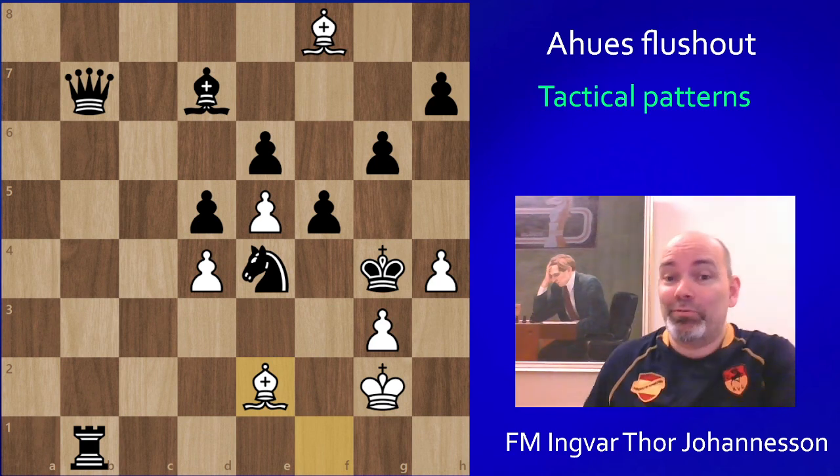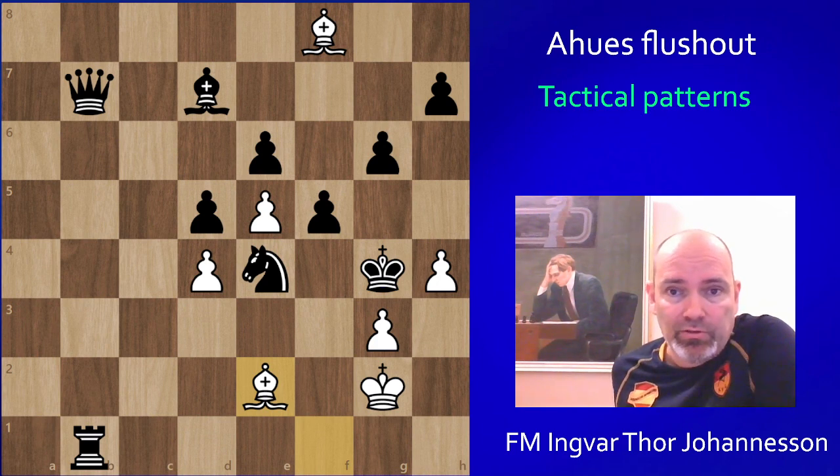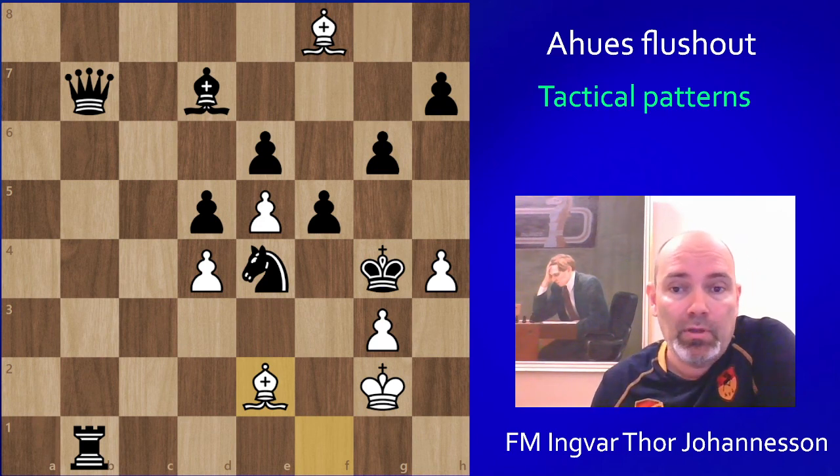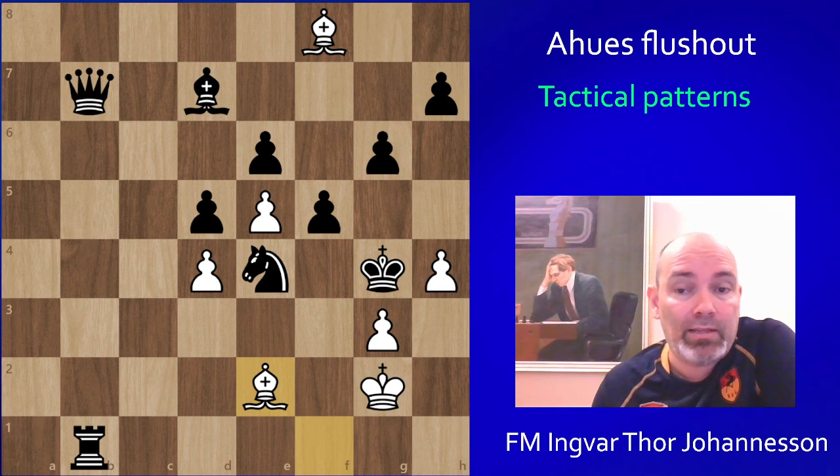So a fun little example — maybe unlikely that this will come up in your game, but I thought it was fun to share and add to this collection of tactical and checkmate patterns on this channel. Do check out my playlists for tactical patterns, strategical patterns, and checkmate patterns if you want to learn more about chess and improve your game. I think the absolute key to improving at chess is to improve your pattern recognition, so it never hurts to add to your arsenal. Thanks for watching, and see you in the next one. Bye bye.